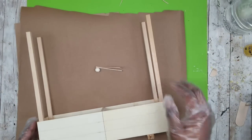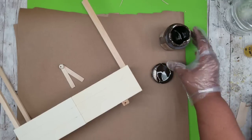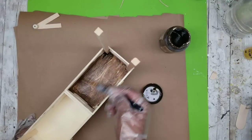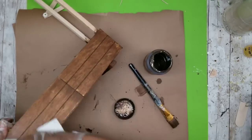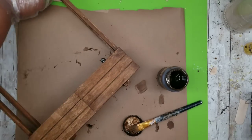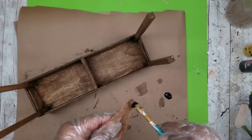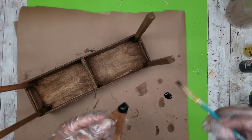Now that all the pieces are assembled, we can proceed with the staining. I'm using Waverly Antique Wax, but you can paint or use traditional stain if you like. I'm adding a little water to dilute the product to stretch it further and make it easier to spread. I'll start on the inside of both crates, then continue to the outside and follow up with a paper towel to remove excess wax. Don't forget the supports as well. I originally stained the hitch by mistake — since I wanted it black — so I went over it with black acrylic paint once it dried.